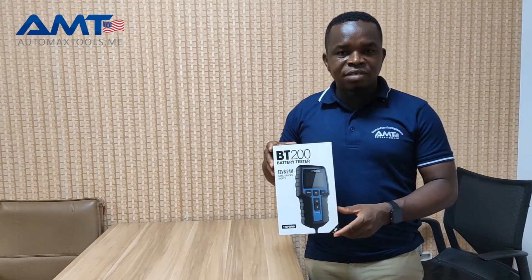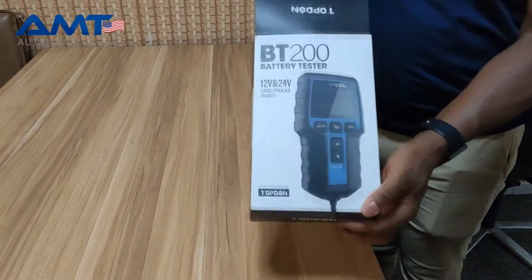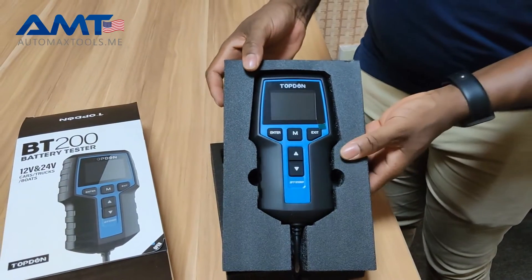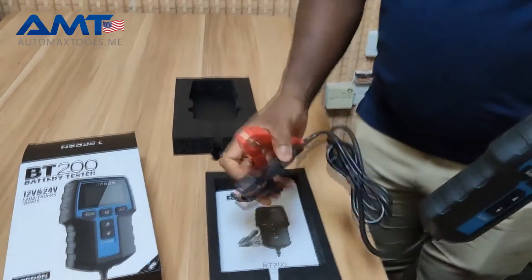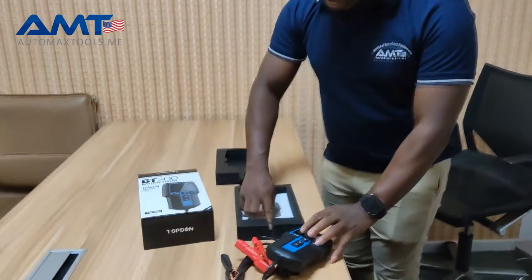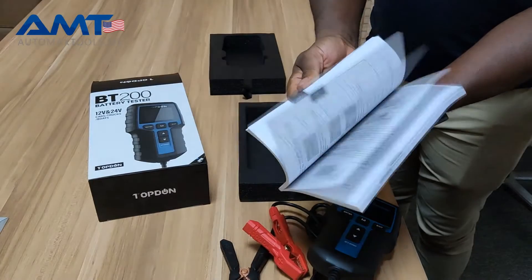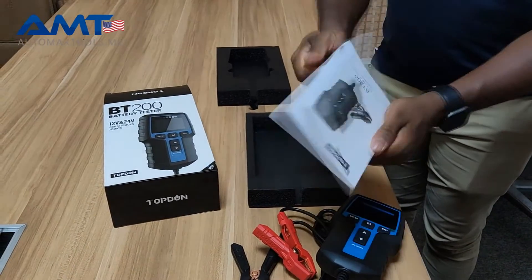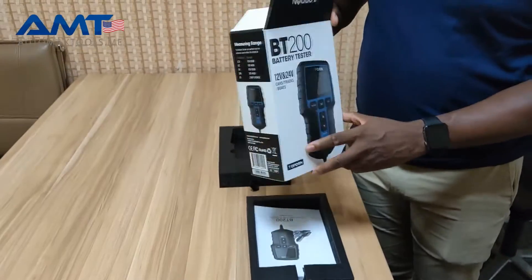Come with me, let's open the device and see what we have inside. This is the device — it has clamping for negative and positive. In the box, it comes with the manual instruction. This is the instruction manual, and it has a lot more information for your reading.